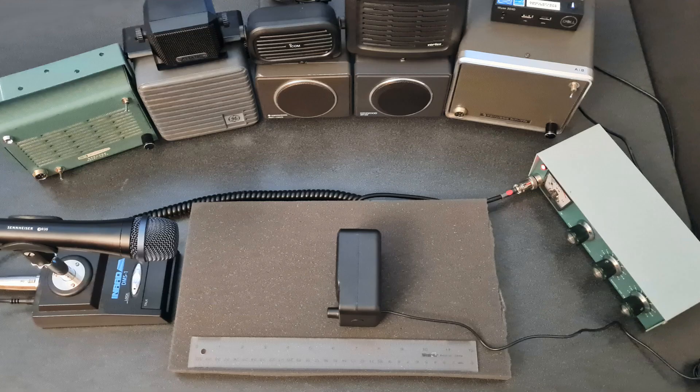This is a test of a Nagoya NSP-150V. Testing 1, 2, 3, ABC.